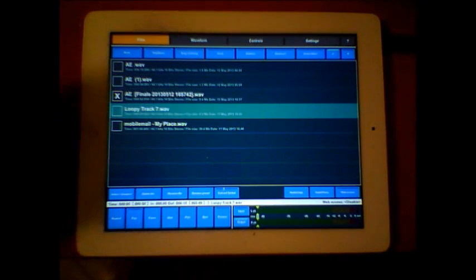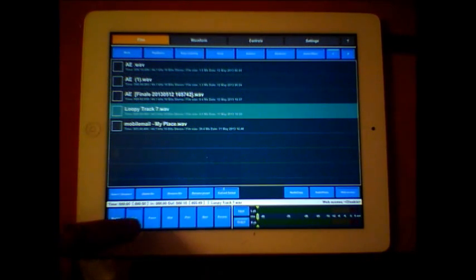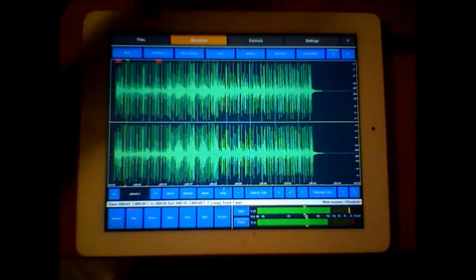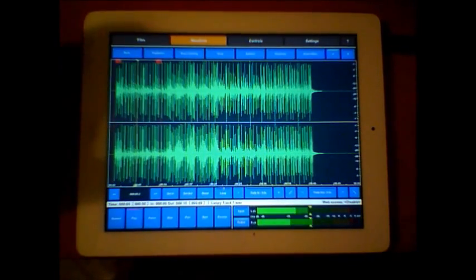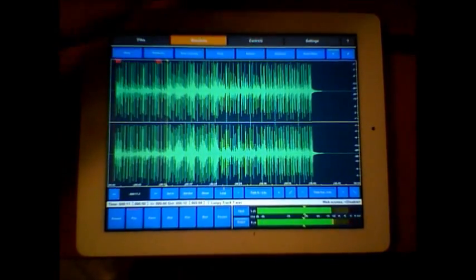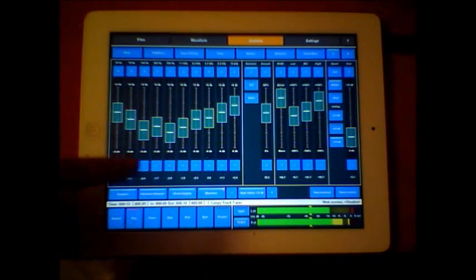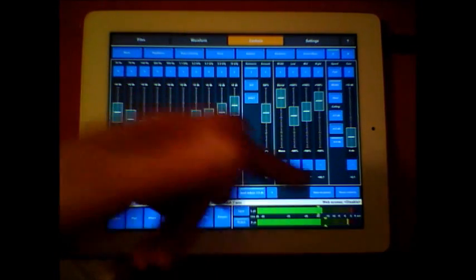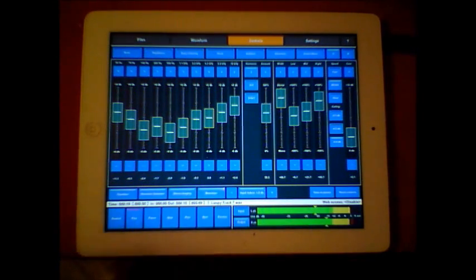So let's have another quick look. This was a drum pattern I imported from Loopy. Let's have a quick listen. You can see I'd already made adjustments on it and it remembered them - there's no need to save it as a preset, it will just remember the last thing you did.